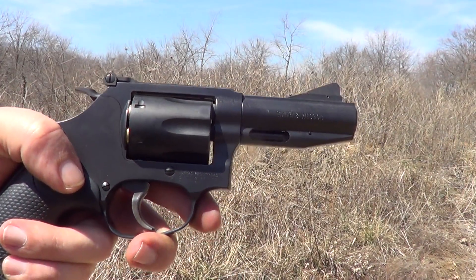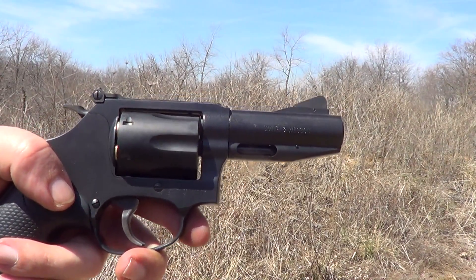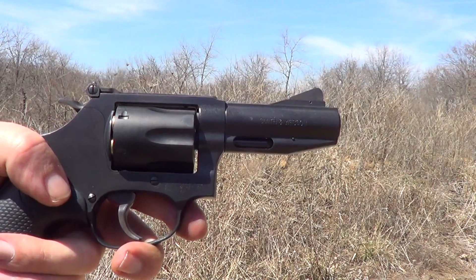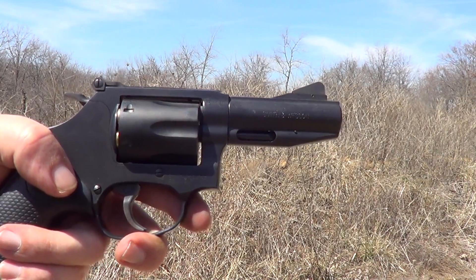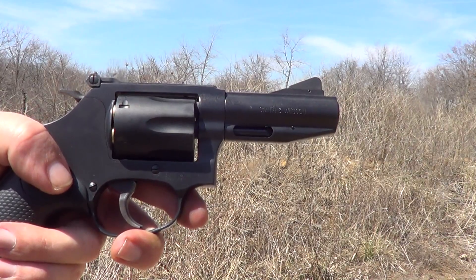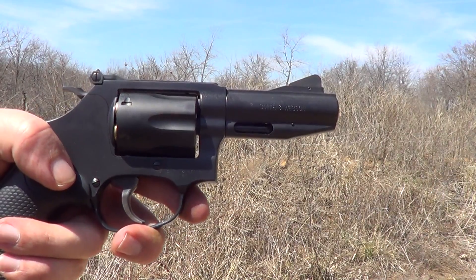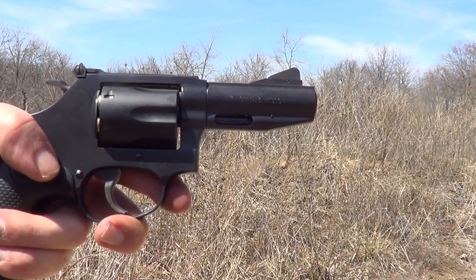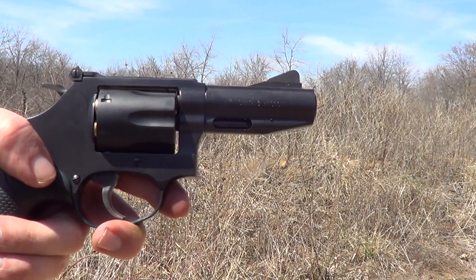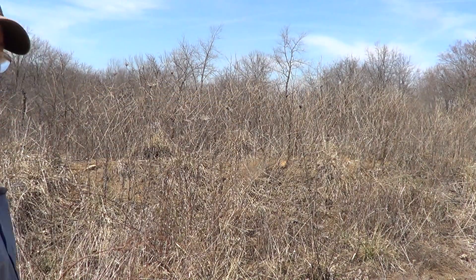A little 32 Smith & Wesson, next one's a 32 Smith & Wesson Long, a 32 H&R Magnum, then an 85-grain hollow point 327 Federal, an 85-grain soft point 327 Federal, and a full power 100-grain soft point 327. Should be quite a bit of difference in the recoil here.